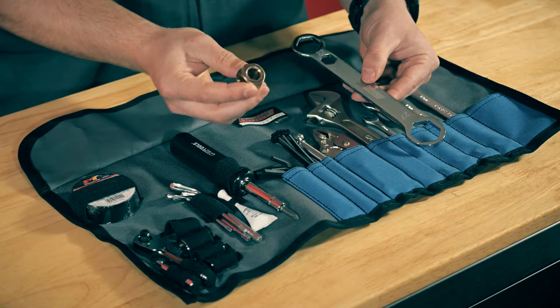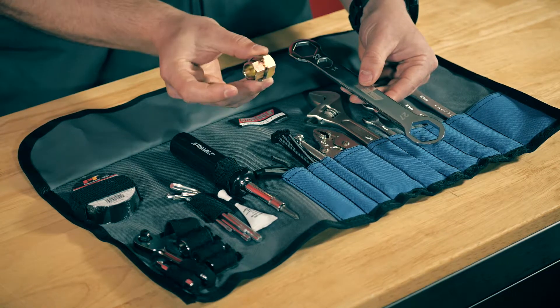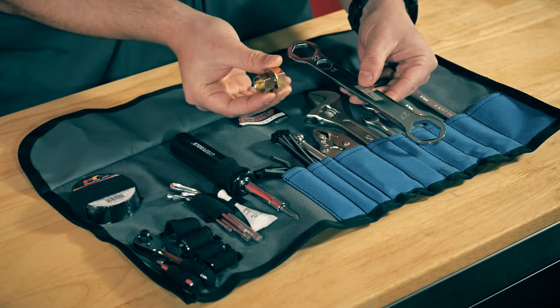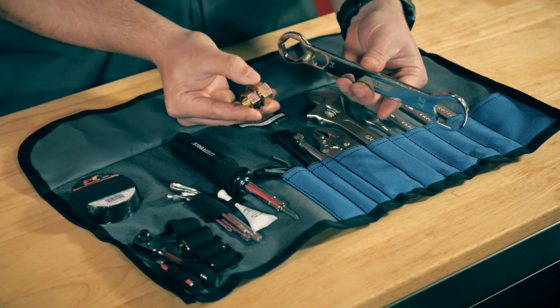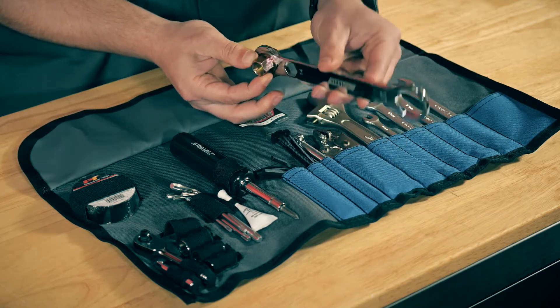What you use this for is on a bike where the front axle is threaded into the lower fork leg and requires a 17mm hex drive tool to engage it — you slide that into the axle, and then use the 22mm side of this tool to drive the axle and loosen it up.